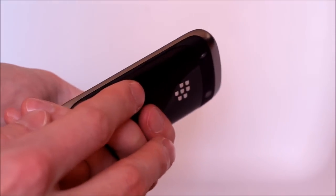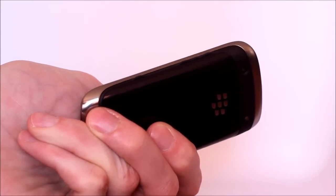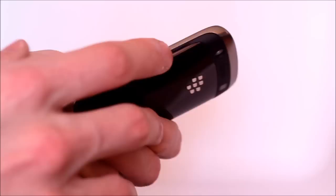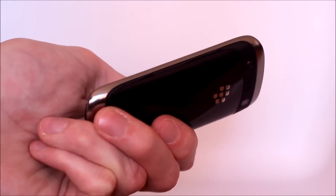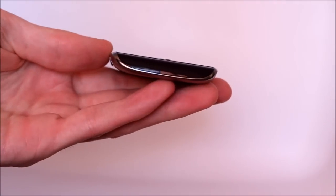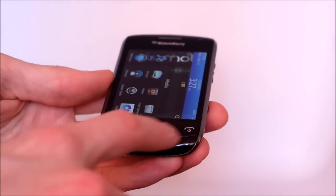On this side we have the freshly redesigned volume control keys. They're a little bit tricky to make out but it's basically just a really slim sliver and a little nub in between for pause/play. There's also a convenience key down here that's by default set to the camera controls. Down at the bottom we don't really have even a hole for the microphone — presumably it's tucked in underneath the front face.